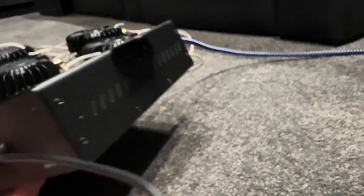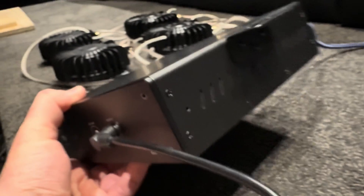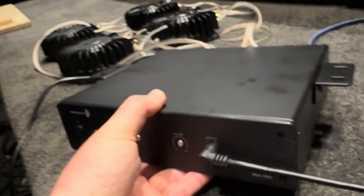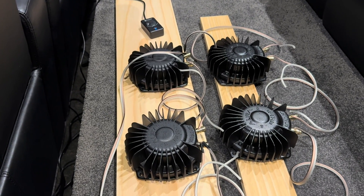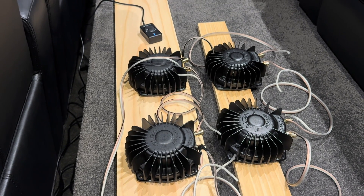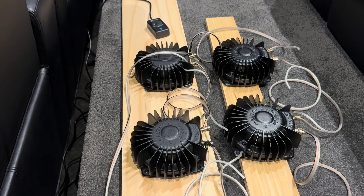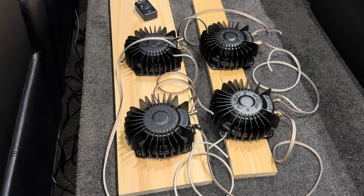The mounting options are some side brackets to mount it underneath, or you can use the corners for a very small rack or put it onto a rack shelf. I chose the AuraSounds after looking at reviews of both these and the Dayton Audio BST-1s, but I felt like these had a little bit more kick to them essentially.